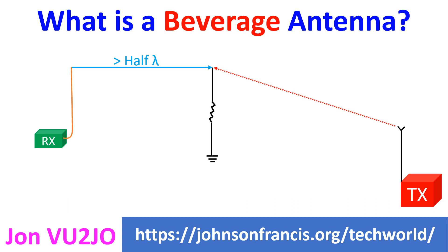Beverage antenna, also known as wave antenna, is a long wire receiving antenna invented by Harold H. Beveridge in 1921, the name being totally unrelated to a beverage. Beverage antenna is used in amateur radio, shortwave listening and for longwave radio DXing.